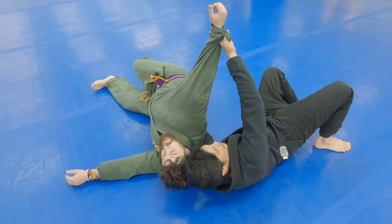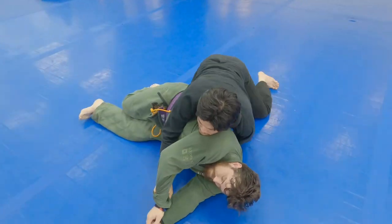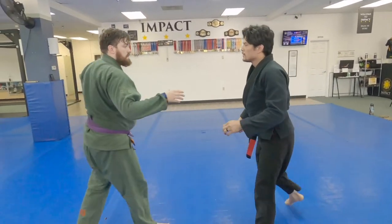Right from here I can have many options. What I typically like to do is just switch my base, come up on top, and secure the position. Let's look at it again from this angle.